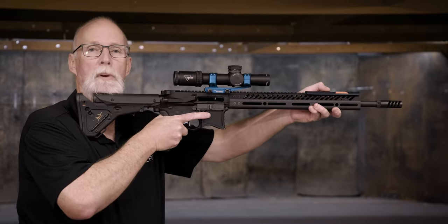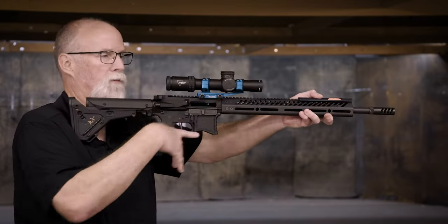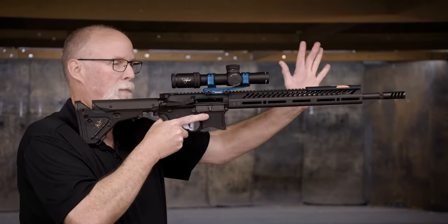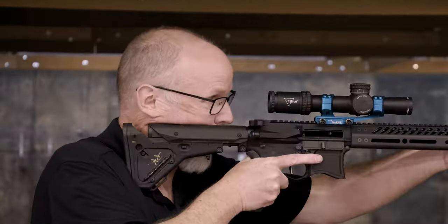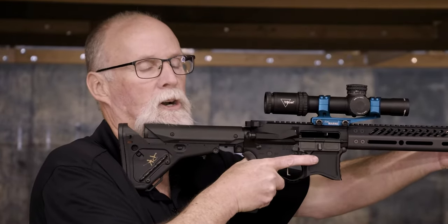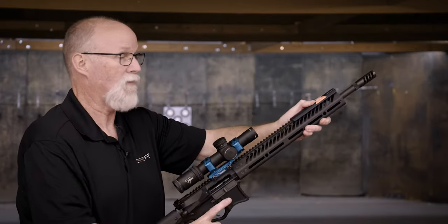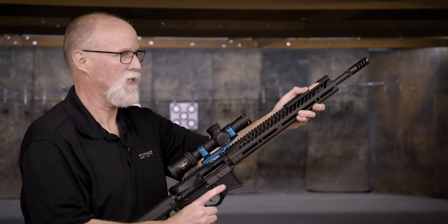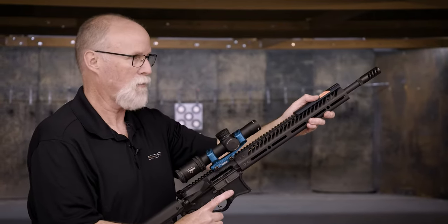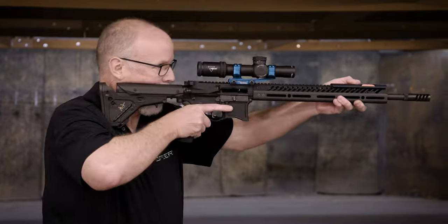Now let's say you have to start with the buttstock low. The pivot point just changes to the front hand — not the rear point, but the very front of the gun. This hand is my pivot point now. I'm on the target fully. I always want you to start with the gun on target, then break the position down — just lower the buttstock of the gun till it touches my belt. That's the start position. This hand remains in the same location. So again, with this as my solid pivot, all I have to do on the command is bring the rifle up into my shoulder and I'm right back on target.